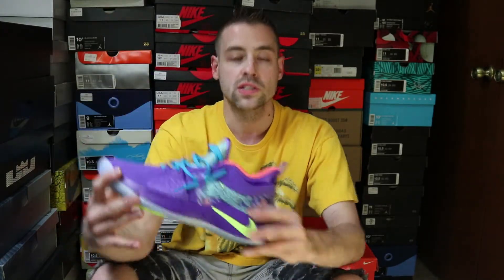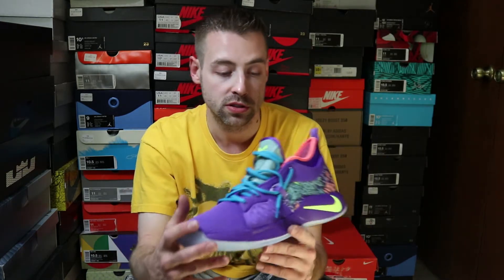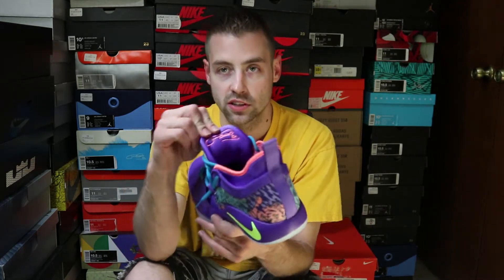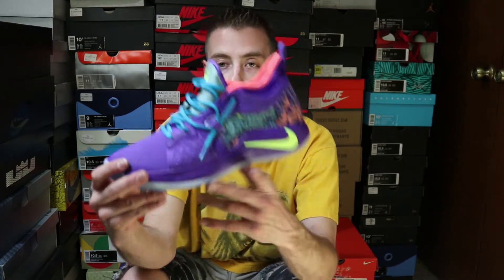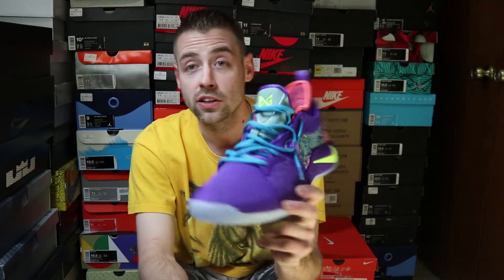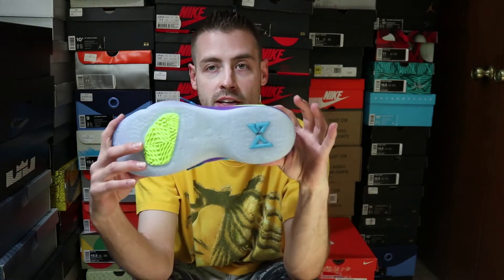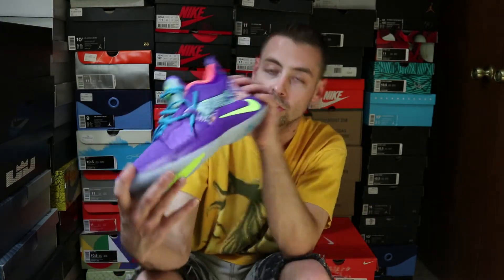The left insole says PG, the right insole says 13, which of course is Paul George's number. You do have Paul George's signature on the back of that tongue in that orangish pinkish sort of color. These things go hard man. There's a lot of options if you want to switch the laces up. Surprisingly, the only place they hit you with that color blue is on the laces themselves — nowhere else on the shoe other than down below on that PG.